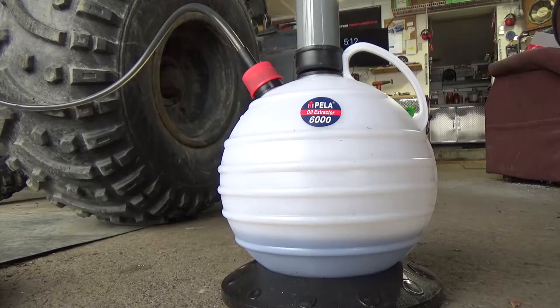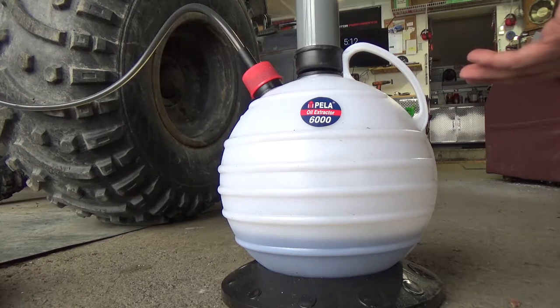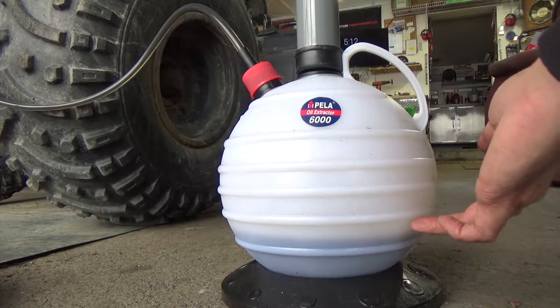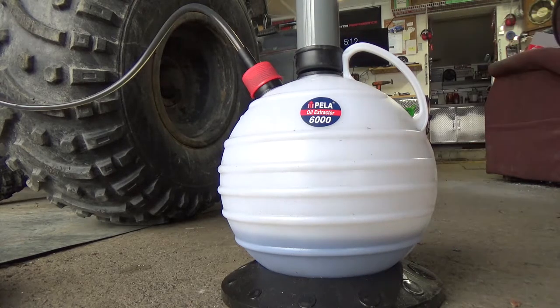There are specific applications to use these. Obviously they're going to work a lot faster on a smaller engine because smaller engines have a lot less oil. You guys can see we're just about halfway to where the oil is drained out — this is a six liter capacity and there's three and a half liters in the engine. It's a slower process but it's self-contained.